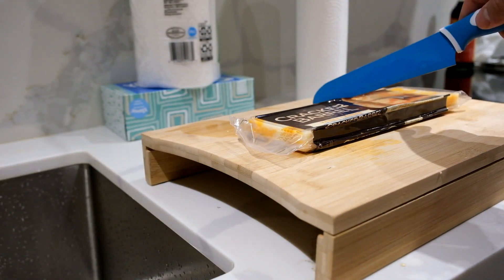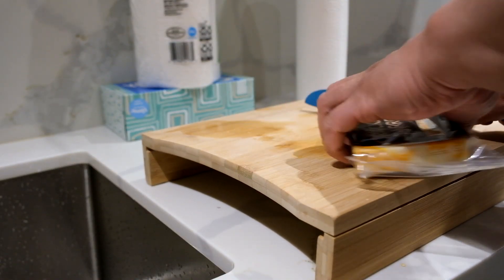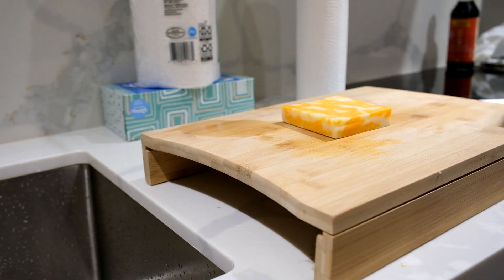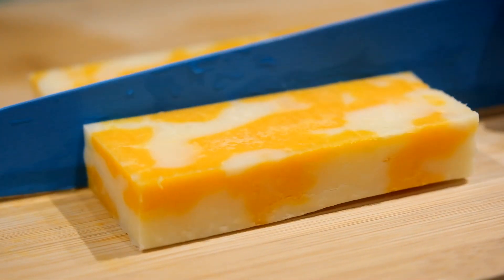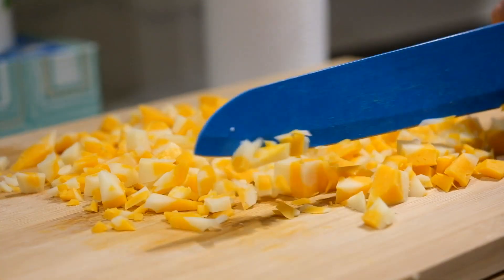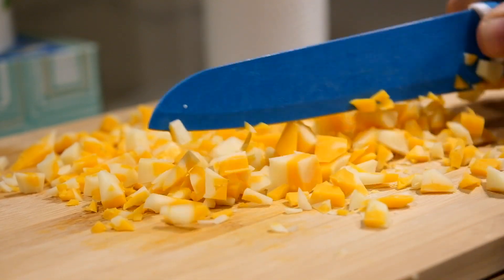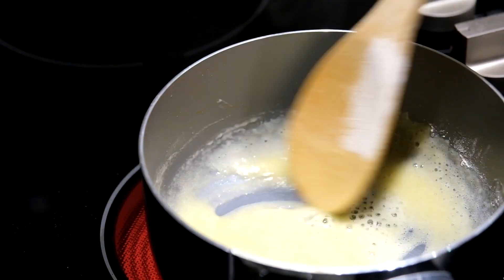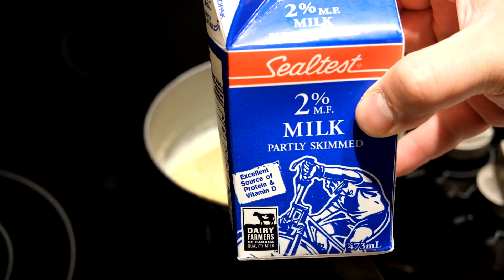On the cheese side, I decided to go with light marble cheese instead of all cheddar — I slice about almost half a brick. Sorry if I don't know my measurements, I'm not really good at that stuff. If you're using bricks instead of shredded cheese, you must chop them up into fine pieces — it's gonna take some time so be patient.